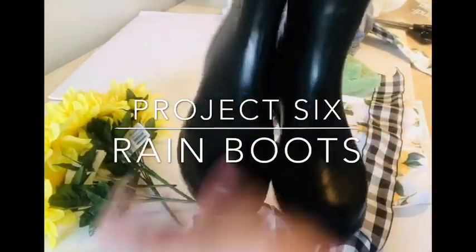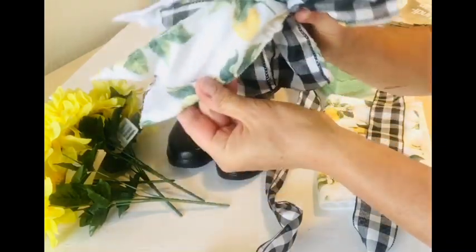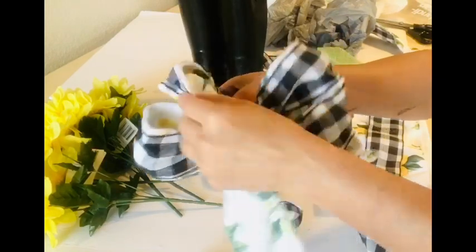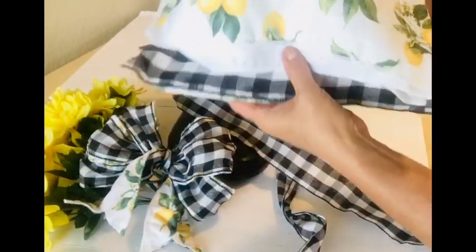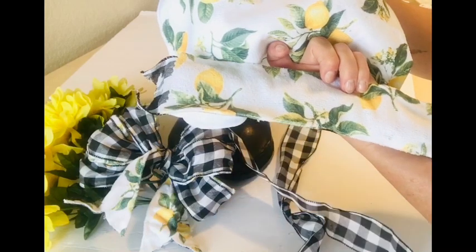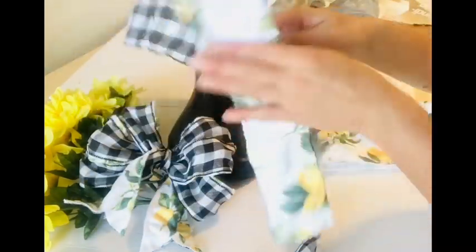Our last project is going to be a pair of boots. These were old rain boots that I spray painted black with regular spray paint and the boots took it really well. Then I created a fun unique bow by using the Dollar Tree lemon dish towels, cutting them into strips and gluing those strips with a glue gun to the back of my buffalo check ribbon. This adds a little bit more body to that bow and also gives me the option to use the bow as a reversible element.